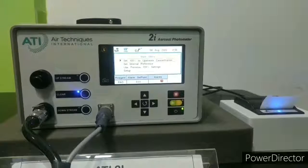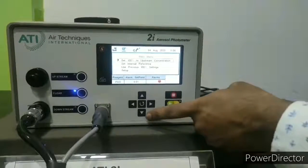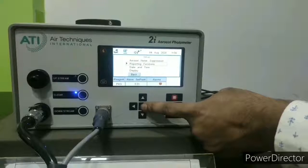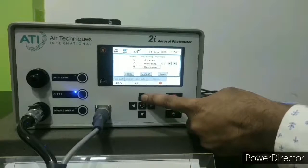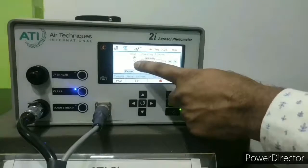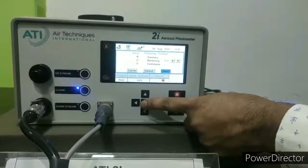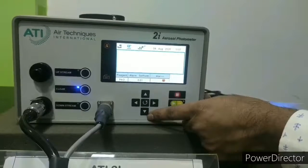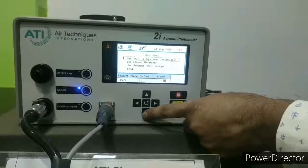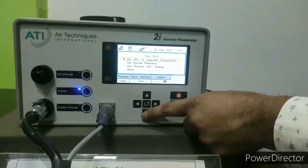Now we will see how to connect the printer and operate it with the 2i photometer. We go to setup and select the reporting function. In the reporting function we select 'summary', scroll to it and press enter. The summary mode is now selected. After saving the settings, the printer function is enabled.